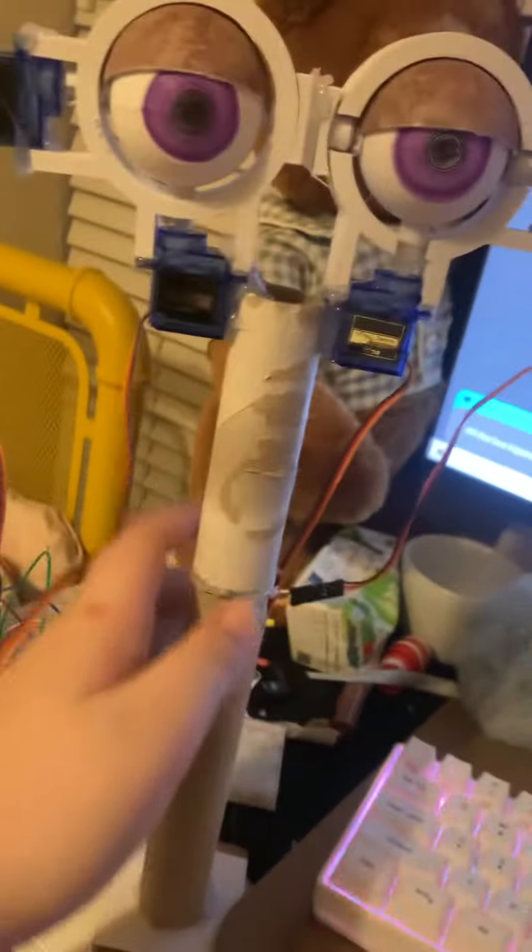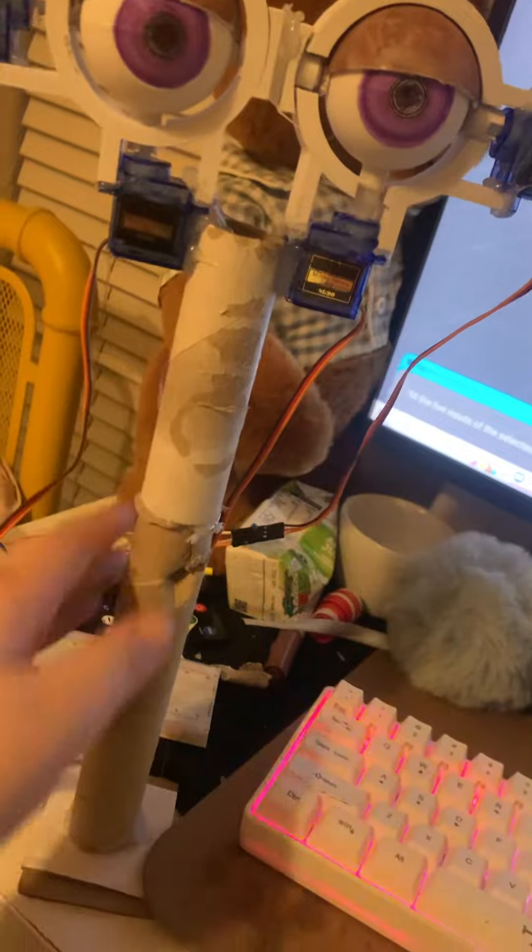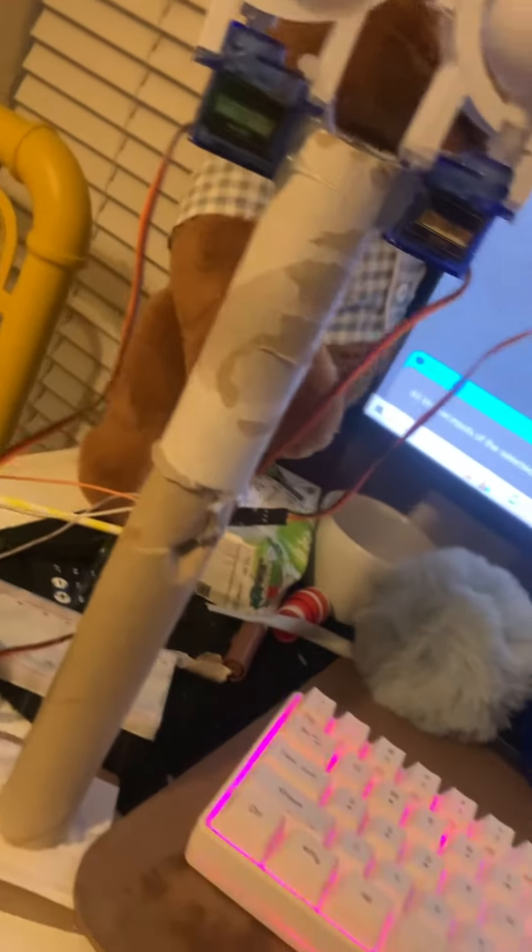Hopefully when I do his body, he's gonna go like there. He's gonna have an Arduino Mega because he's gonna have to handle a lot of servos — he's gonna have the head, a mouth obviously, and a body lean. I don't know how I'm gonna do that but we're gonna get to it.